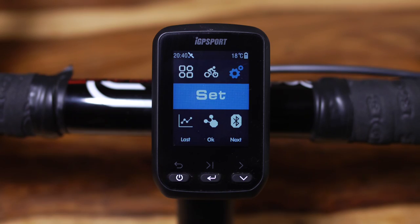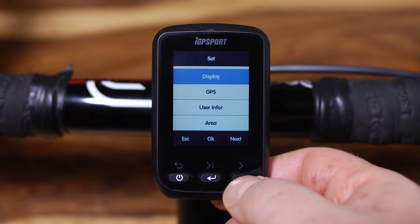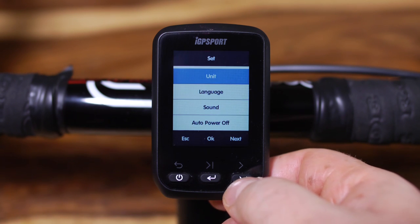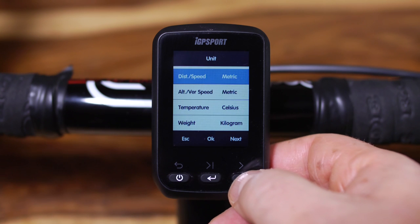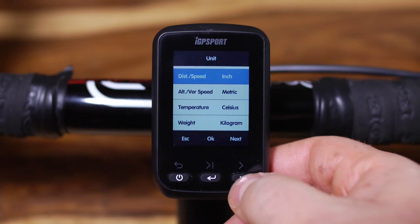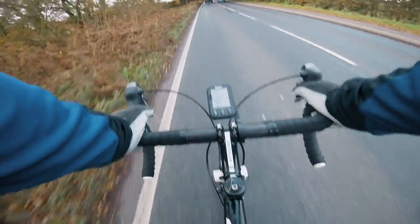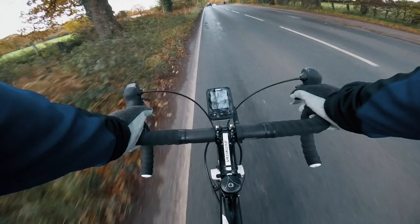One of my little things is using metric — I like kilometres and Celsius — so fortunately for me the IGS 60 uses this system right out of the box, but for those who like miles and Fahrenheit, changing it is very easy. Once you're happy with the initial setup you can add extra ride modes, which is useful if you want a particular set of data for your training rides and a different set when you're actually racing. Similarly you can also set up different bike profiles if you have more than one bike.